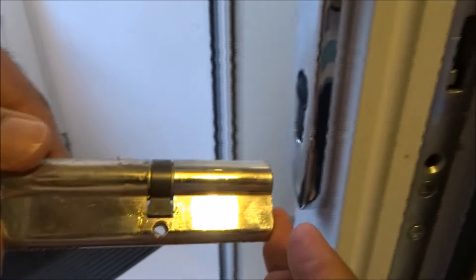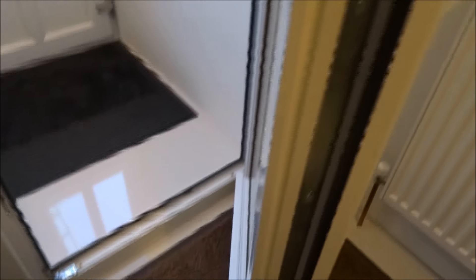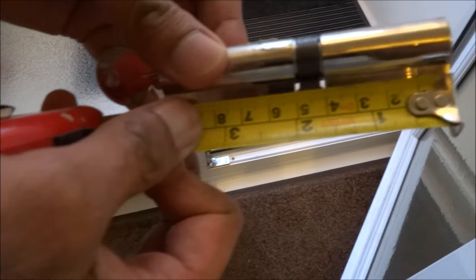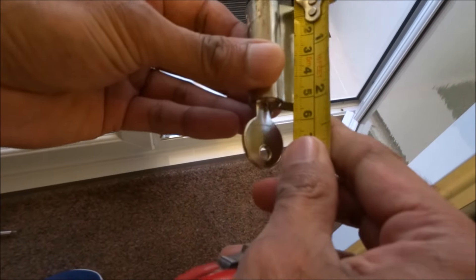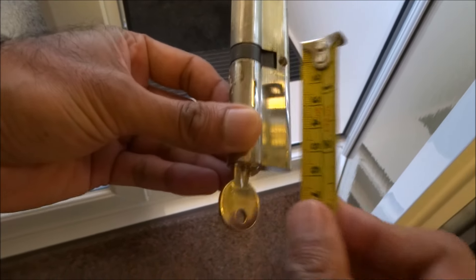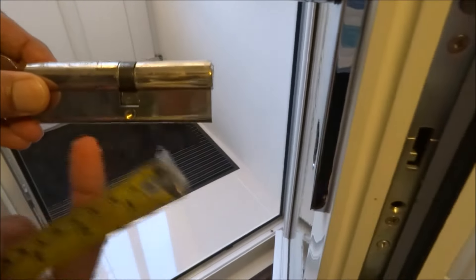When you buy a new lock, there are normally two numbers associated with it, so that's what you want to look at. My one here is 40 — that's four centimeters — and the other side is five centimeters. So if I look for a barrel, it's 40/50, and that gives the split.